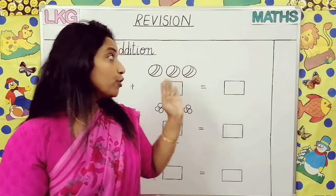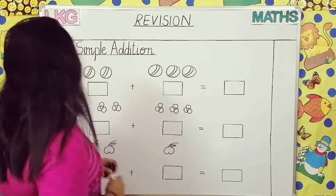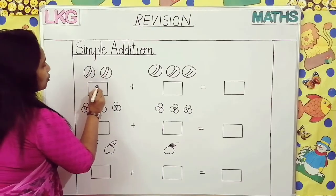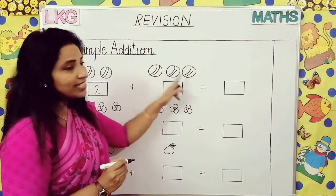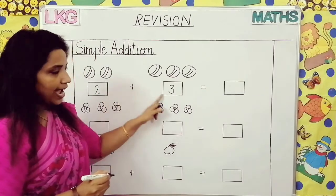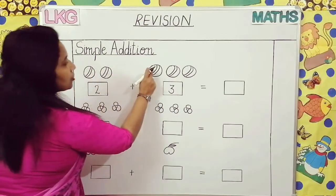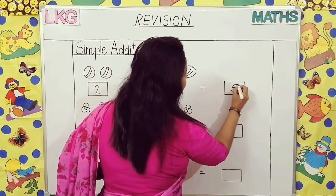Now we will see how we are going to do this on the board. See — one, two. Two balls are here, so we will write here in this box: two. How many balls are here? One, two, three — three balls are here, so we will write here: three. Now you have to add this number and write here in this box. Count once again — one, two, three, four, five. All together five balls are there.